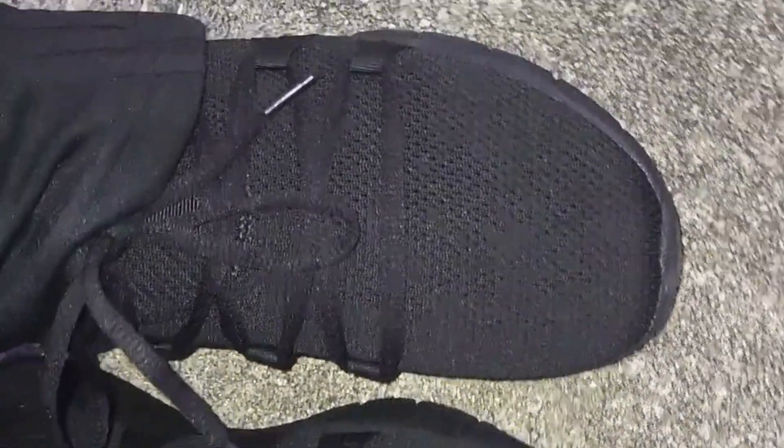These shoes are so nice and comfortable. I definitely suggest them — such a great cushiony walk.